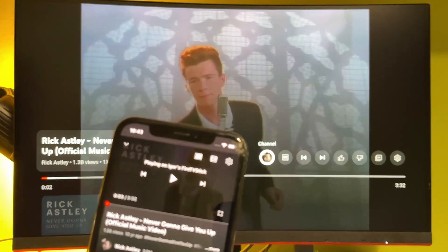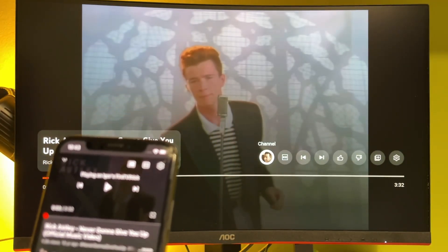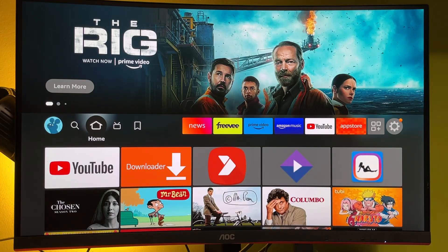Hey, how's it going? Today I will show you how to mirror the screen of your iPhone or any other phone to your Amazon Fire TV Stick. There are a couple of different ways how you can cast or airplay your screen to a Fire TV.